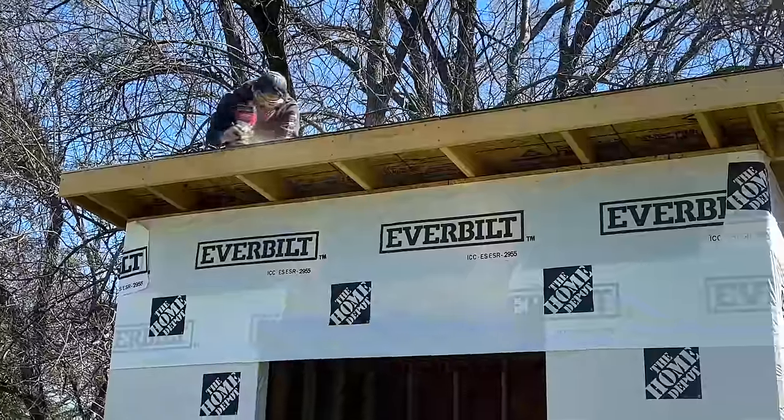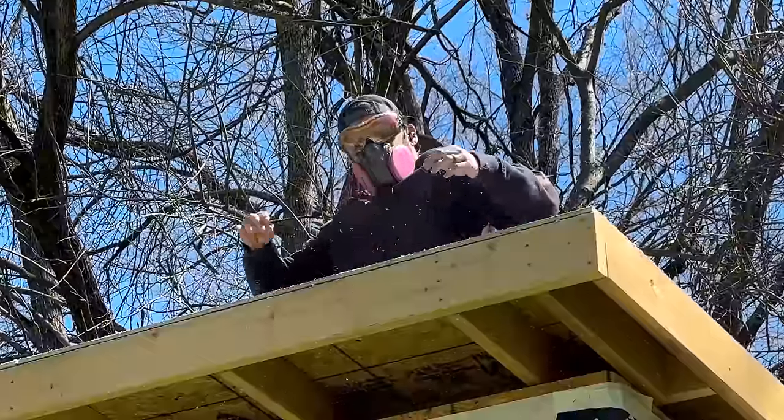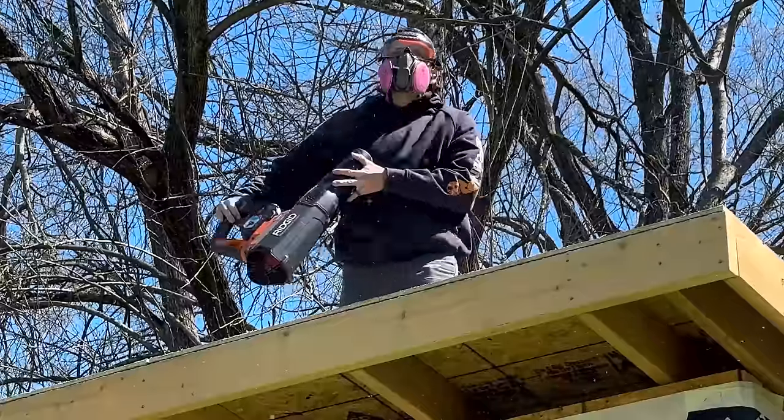I noticed on the front edge the sheathing was overlapping by about a quarter of an inch because I didn't account for the eighth-inch expansion joints when I designed that. I'll take care of that in the plans when they're available at the end of the build. This morning I went ahead and trimmed everything up with a router — it was dusty as all get out but now it's nice and smooth and we can start putting on the fascia.